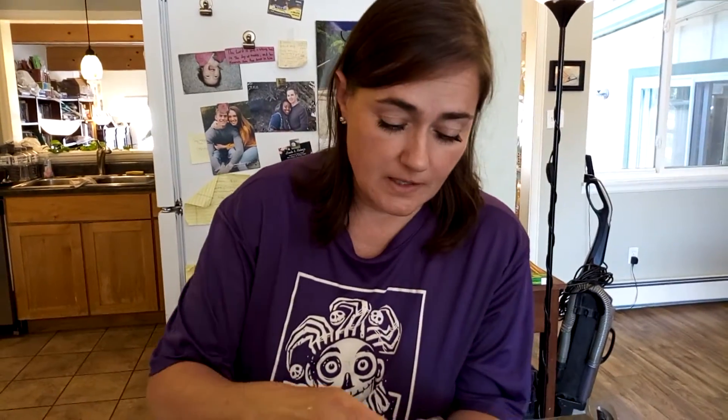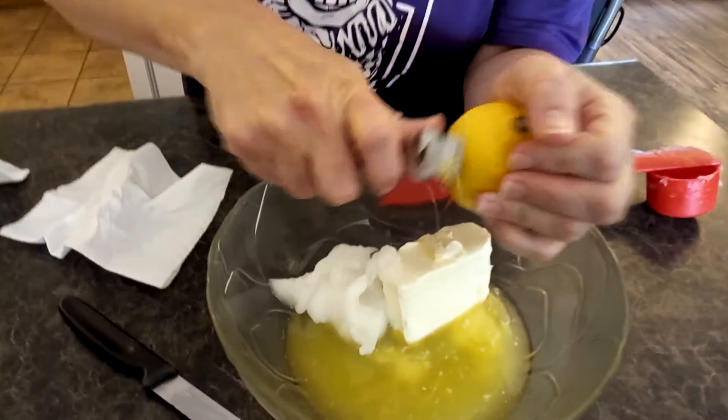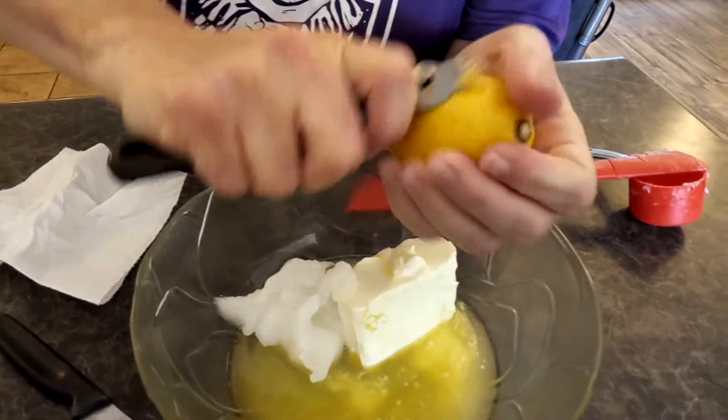Do not put onions in your fat bombs — well, maybe some people do, I've never tried that. And some lemon zest, if you like lemon zest. I do like lemon zest.